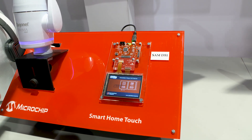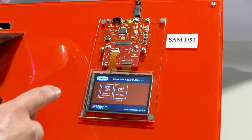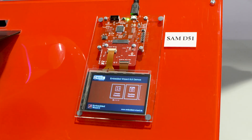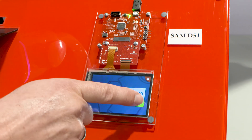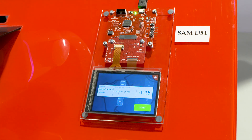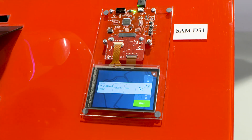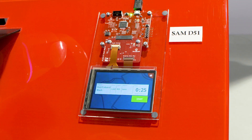Let's have a small demo here. These smooth transitions and the touch are running on this chip standalone. Here's an example for a washing machine. You can select your start timers, your RPMs for your washing and everything. This is smooth graphics — 60 frames per second running on the SAM D51.